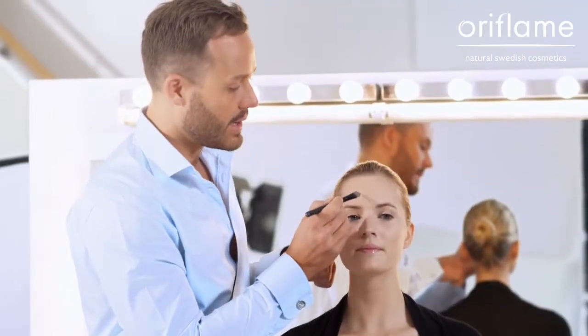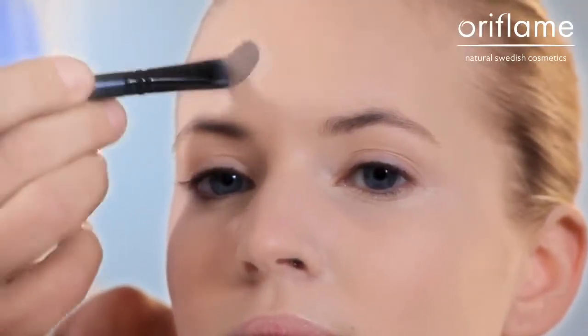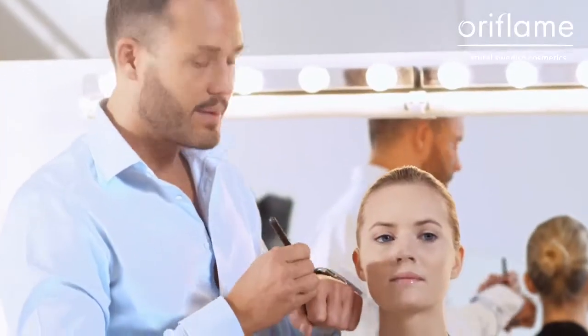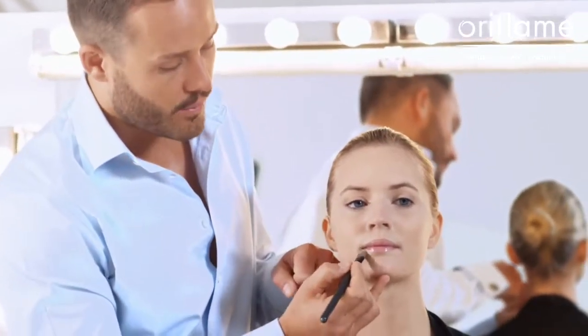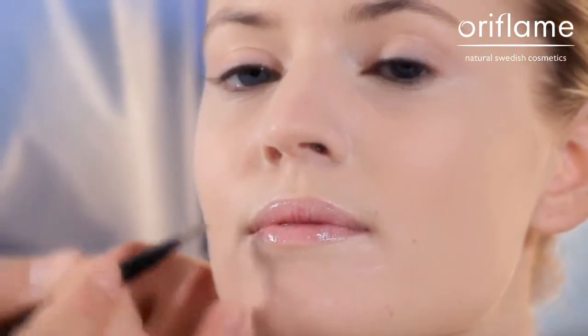If you should have any blemish, I apply it to get a higher coverage. This is why I use the foundation first, and then the concealer. And sometimes I also apply the concealer around the mouth, just to get a little bit more distinct and graphic look of the lip.